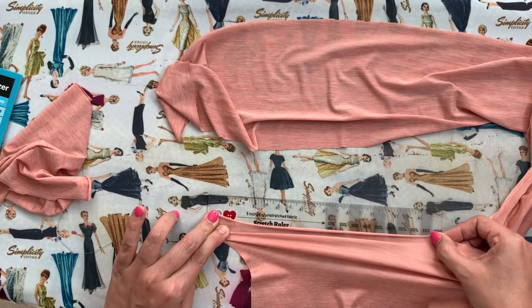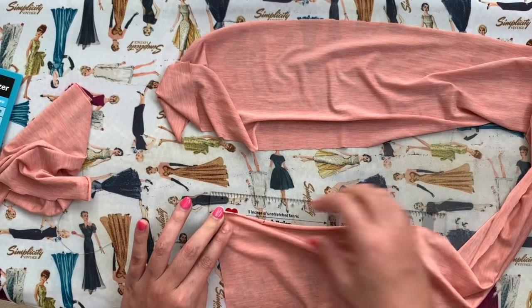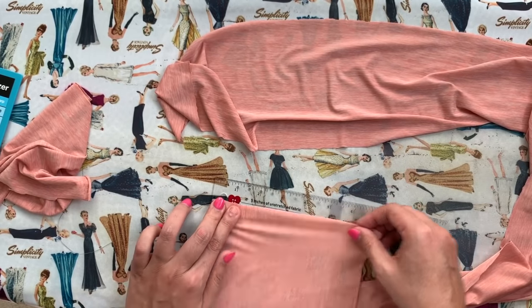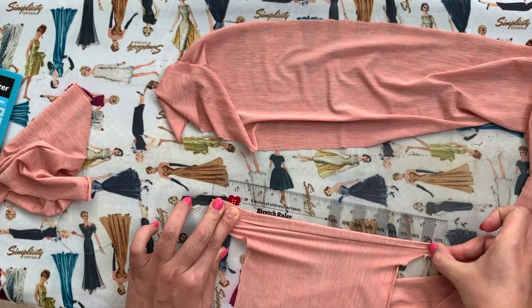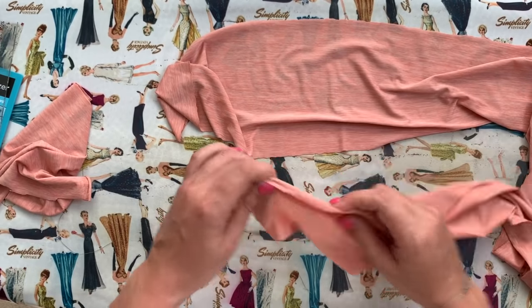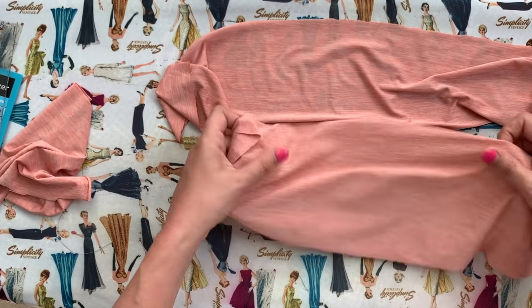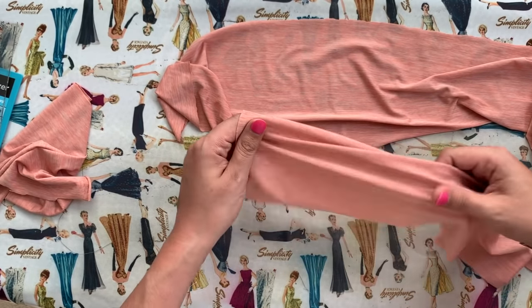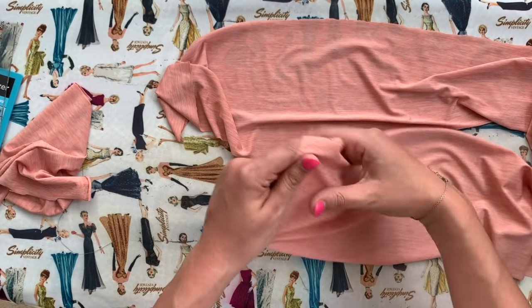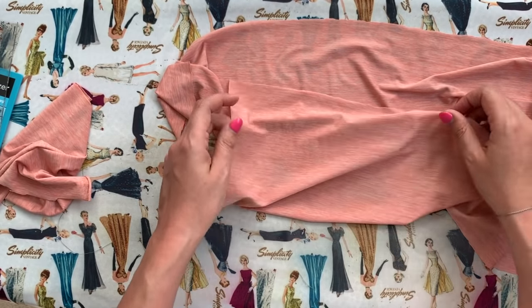This has got 100% stretch, which is really great. If you check the crosswise grain, it should have a little bit less — we're only getting to about 90 or 95. Because it has all that nylon in it, it is very lightweight, very silky, and very smooth. I can hardly describe just how the hand feel is on this — it's really, really great.